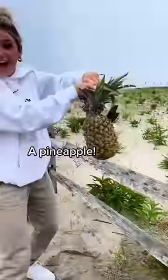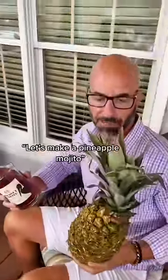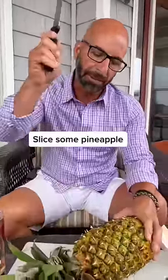What do you got there? Let's make a drink with it. Let's make a pineapple mojito! Let's do it, let's go. First up, cut the pineapple.